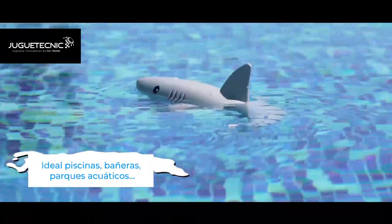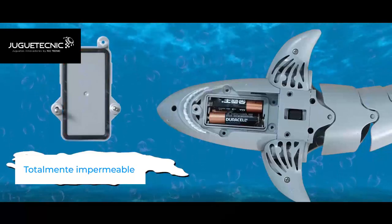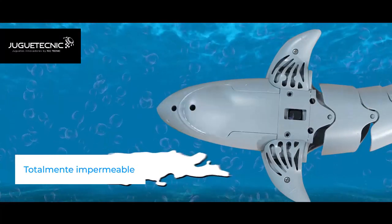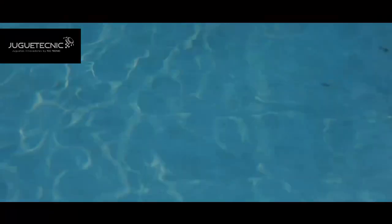The new design of the lighter weight can effectively extend the service time of the battery. The upgraded waterproof structure gives it super waterproof performance and makes it swim freely in the water. FH Remote Control Bionic Shark.